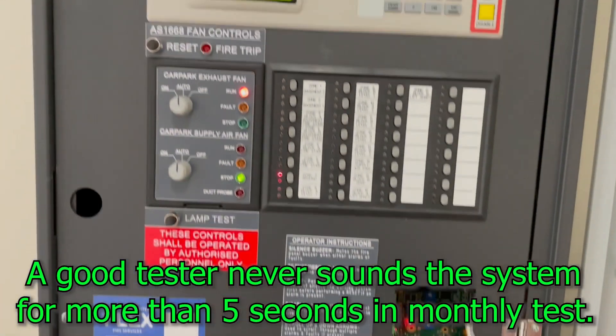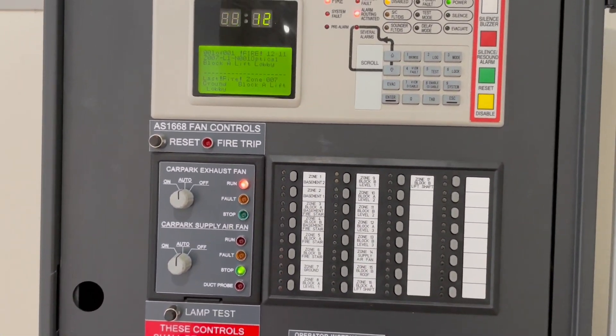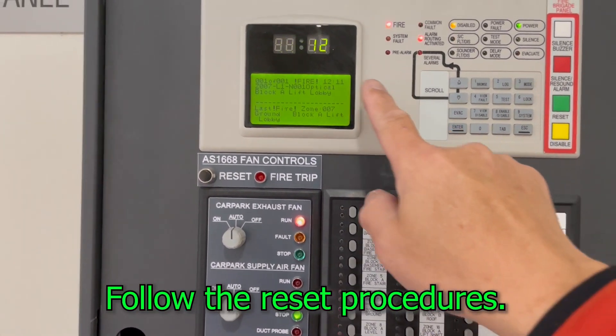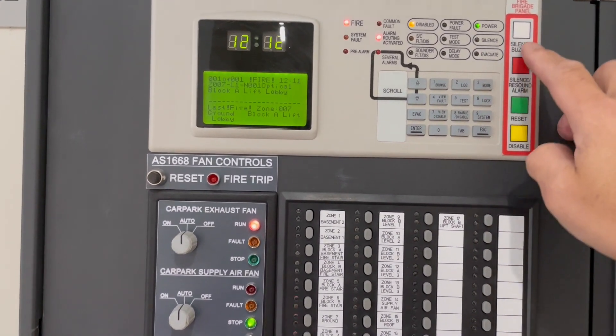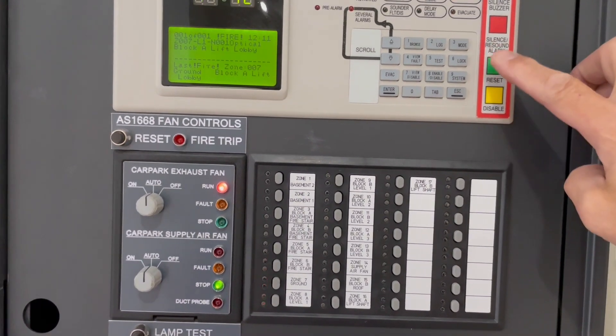There goes the alarm — we have an evacuation system activation, so we switch the noise off. No more noise. What we're going to do next is reset the system. To reset, we press these buttons here — silence. Just silence that one.